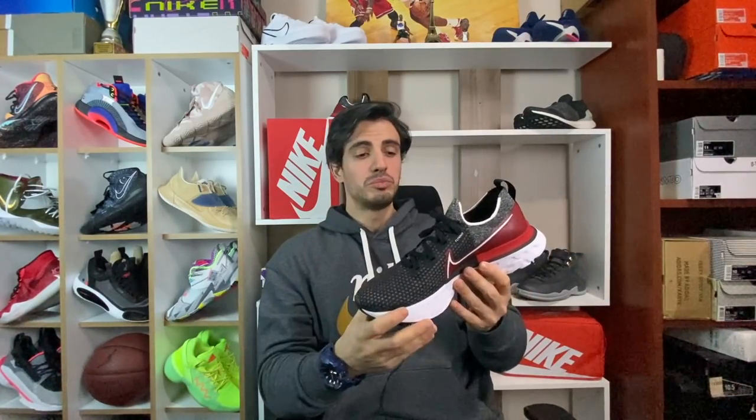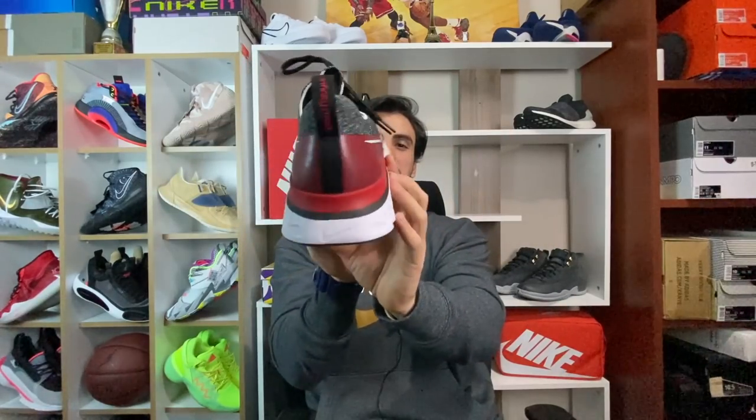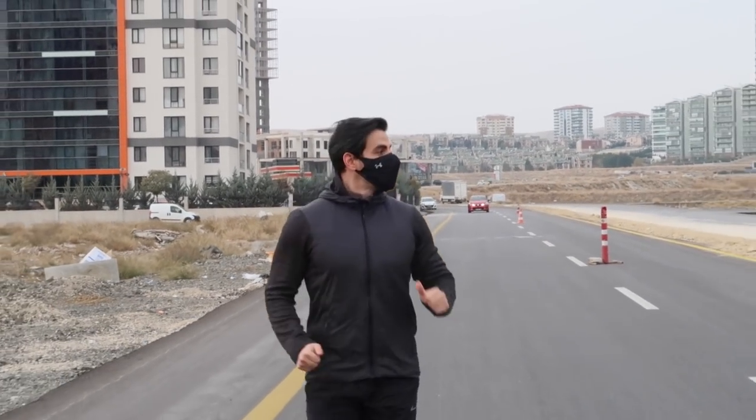Ayakkabımız birçok Nike ayakkabısı gibi React köpüğü kullanan bir koşu ayakkabısıymış gibi gelebilir bilmeyenlerinize. Fakat bu ayakkabının çok daha farklı bir özelliği var; içerisinde çok fazla teknoloji barındırıyor: deney, proses ve gözlem. Aslında tamamıyla şurada görmüş olduğunuz plastik plaka, ayağınızı yönlendirecek ve sakatlanmaların önüne geçecek deniyor. Ben yaklaşık 4-5 ay önce bu ayakkabıyı aldım, gerçekten denedim ve bu sonucu tasdikledikten sonra karşınıza çıkmaya karar verdim.